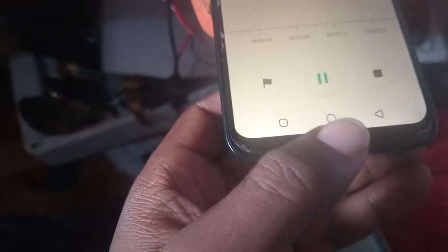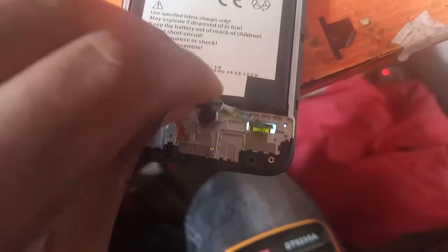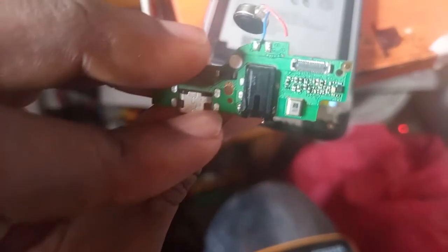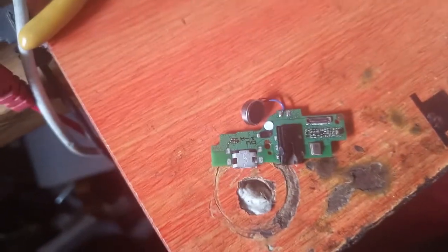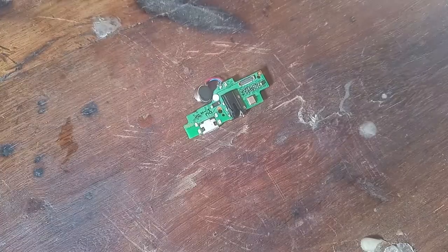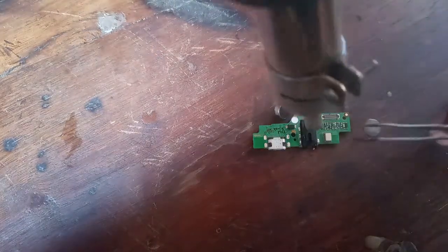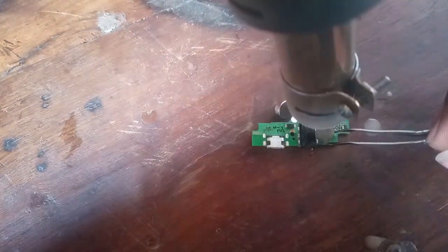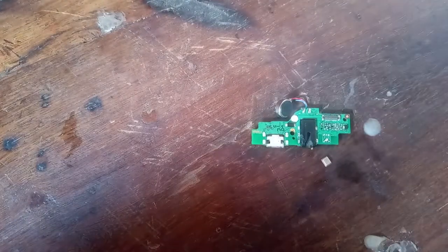So we have to open our phone, then we're going to change. We're going to remove this mic. So now to number 2. So we're going to change. Let's remove.